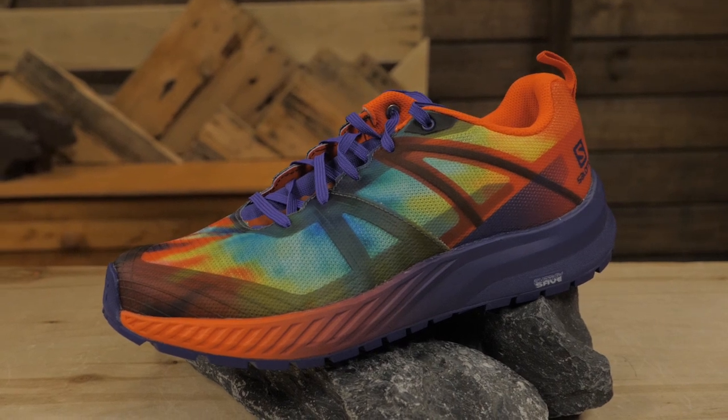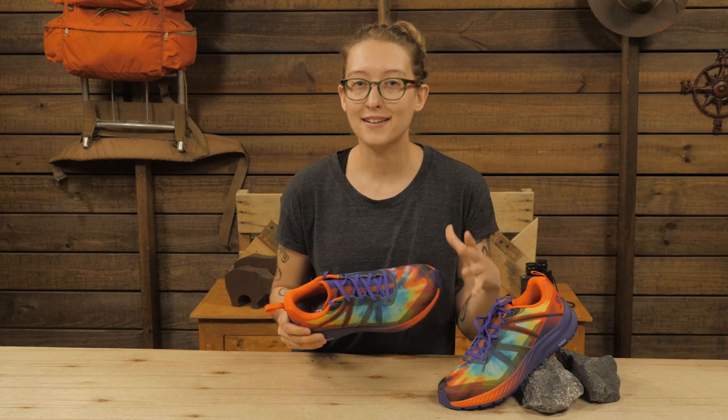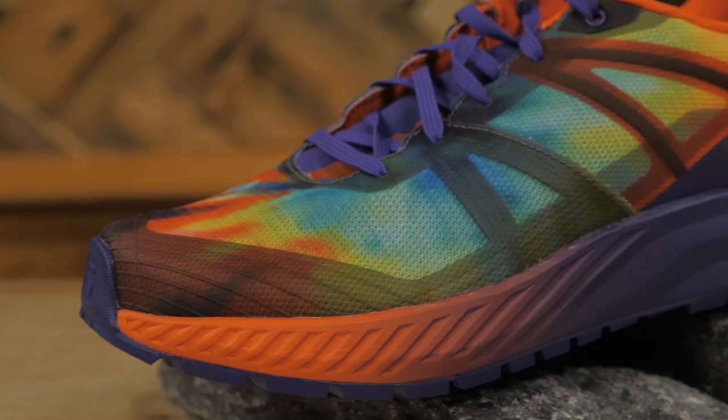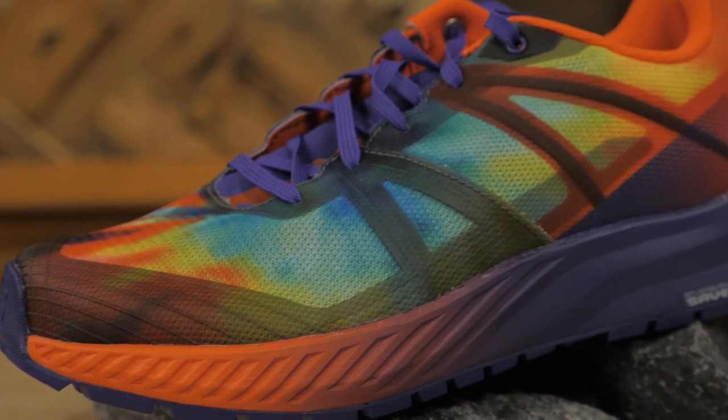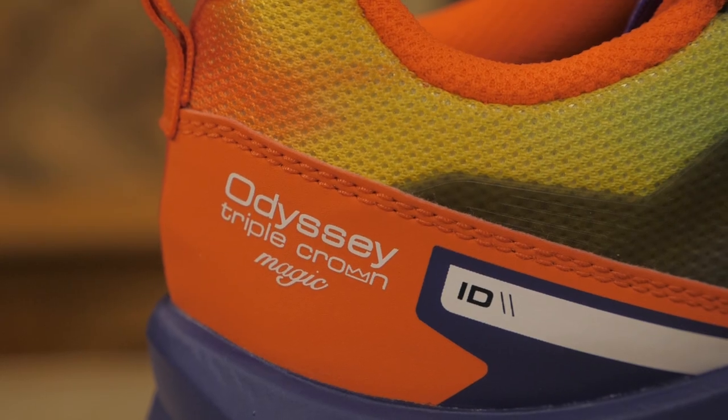The picture of a typical thru-hiker's pack has really changed in the past few years. Ever-lightening loads have created a new need for lighter, more minimal shoes that hold up to hundreds of miles of tough terrain. Salomon answered this design challenge with the Odyssey Triple Crown.